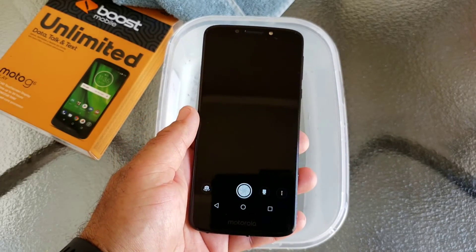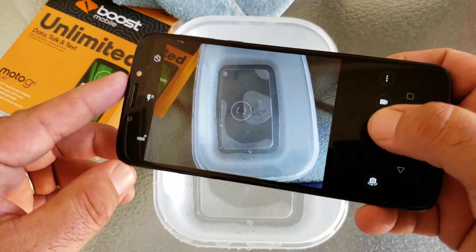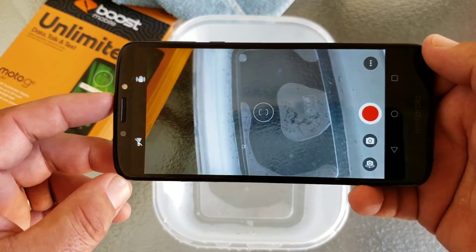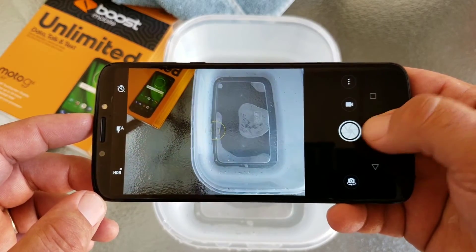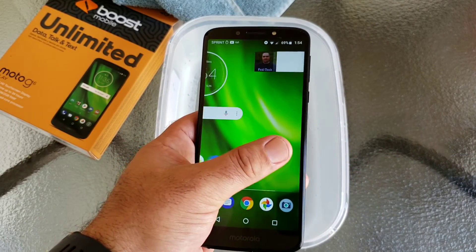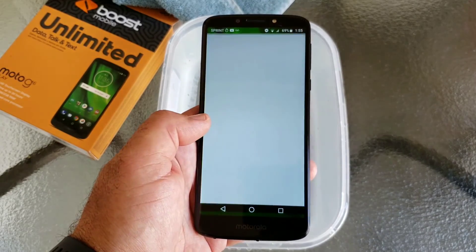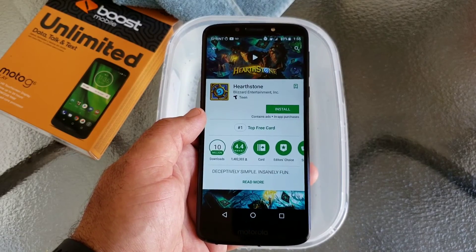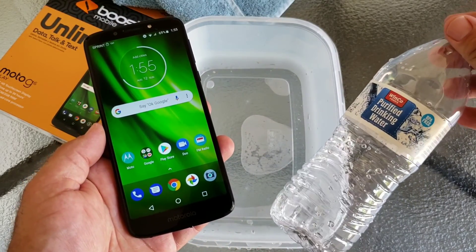Next I want to test the rear-facing 13-megapixel camera — basically checking if any water got into the camera lens internally. It doesn't appear like any water got inside; everything is looking pretty crystal clear with the rear-facing camera, which is awesome. So if you happen to pour a large amount of water on your G6 Play, or it falls into the kitchen sink, bathroom sink, or even the toilet, there's a good chance it will survive and be perfectly fine. I'm not noticing any issues after this water resistant test.